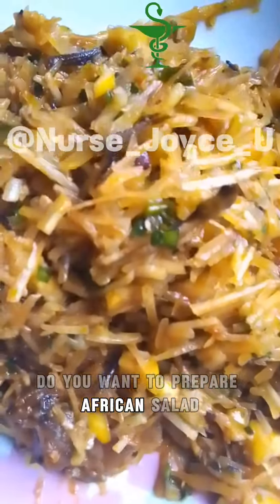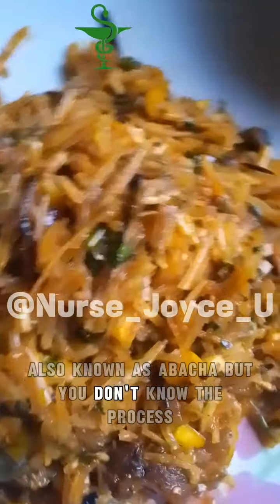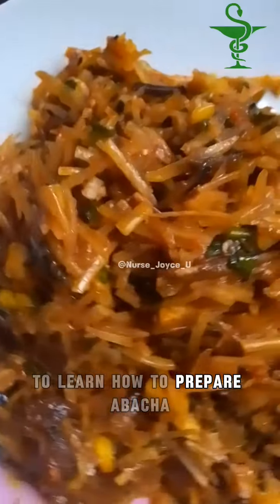Do you want to prepare African salad, also known as abacha, but you don't know the process? Watch this video to the end to learn how to prepare abacha.